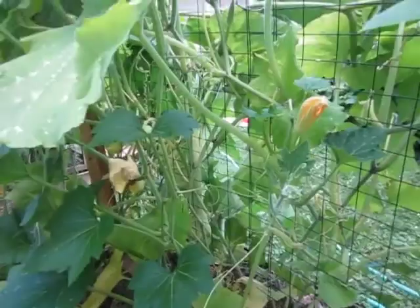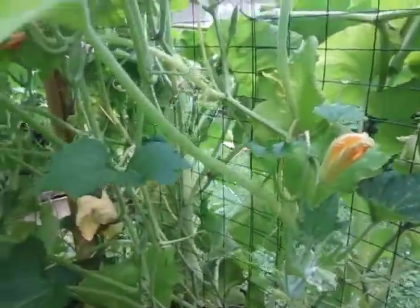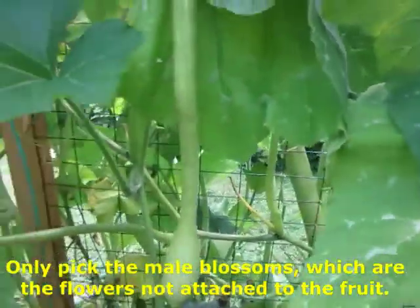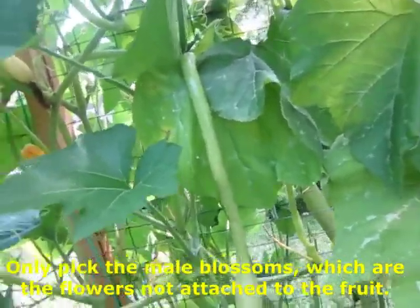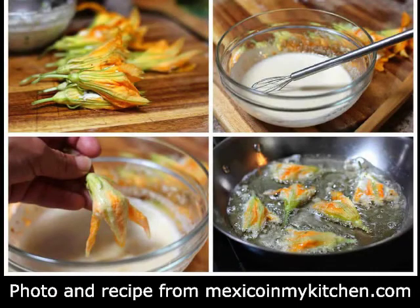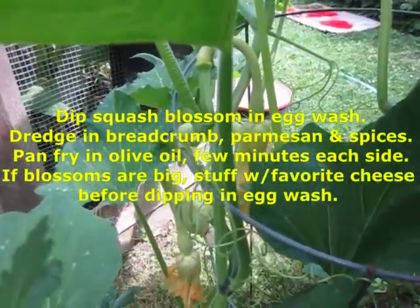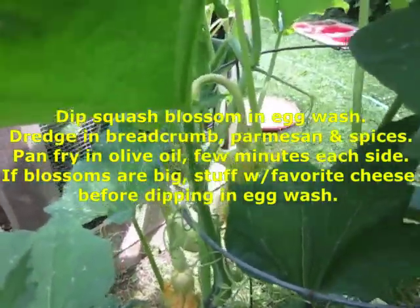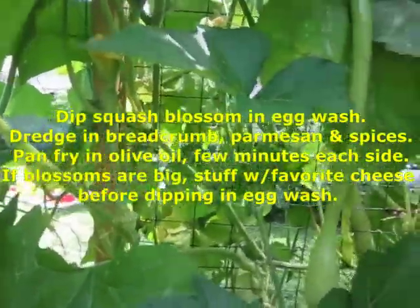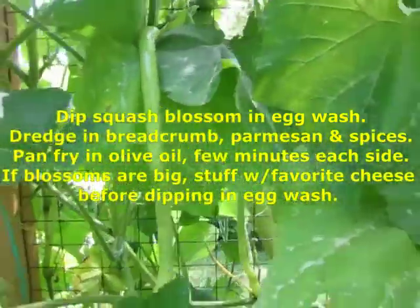They produce really big, great squash blossoms. So if you'd like to eat those, in the morning you can come out and pick them. They're really big so you could stuff them with cheese — that's what I like to do, mozzarella. Or you could stuff them with meat for the big ones, or just sauté them or pan fry them in a bread crumb and egg dip. Pan fry them in olive oil.